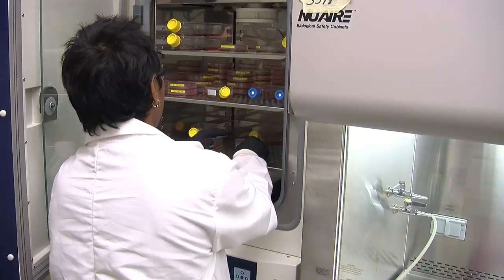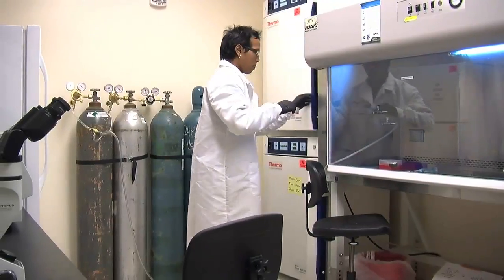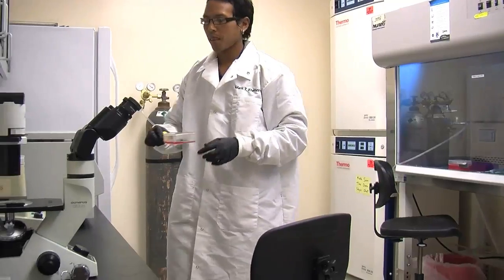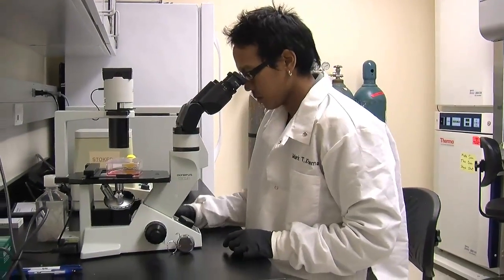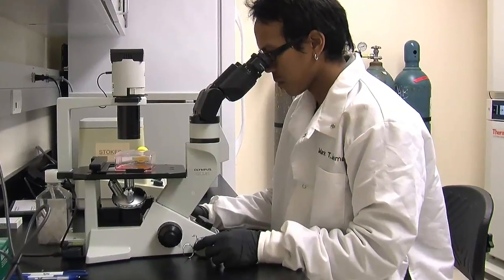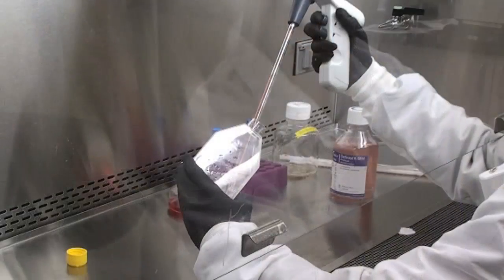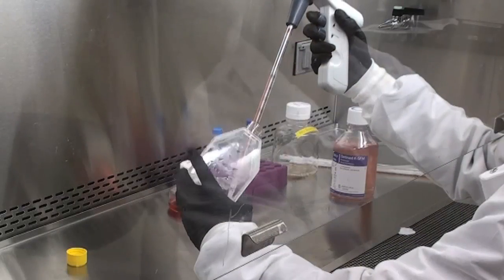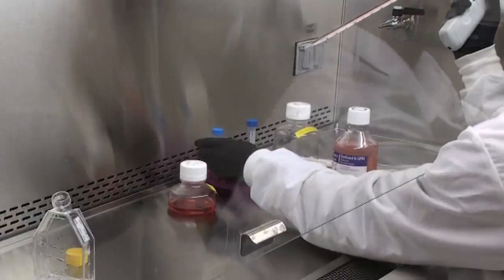After 2-3 minutes, take the flask from the incubator and rock the flask back and forth. It's sometimes possible to see the cells dislodge with the naked eye. Otherwise, place the flask back under the microscope. If cells remain adherent, it might be necessary to forcefully dislodge them by hitting the outside of the flask. Once dislodged, resuspend cells with additional media and transfer the cell suspension into a new 15-milliliter centrifuge tube.